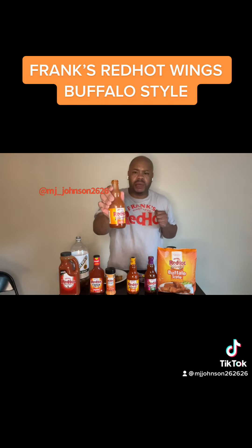Frank's Red Hot Sauce, I put that ish on everything — Buffalo Wings style. And I'll see you back episode number 19. Okay, thank you.